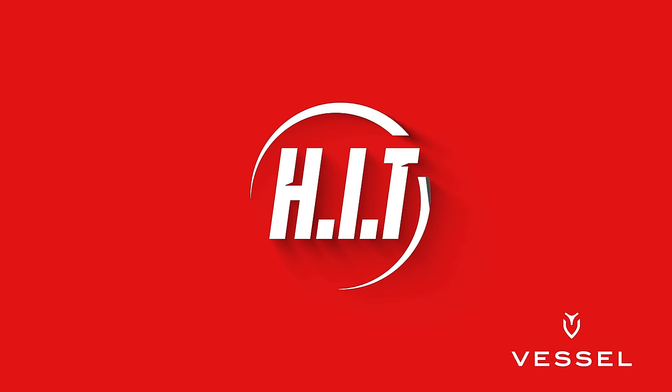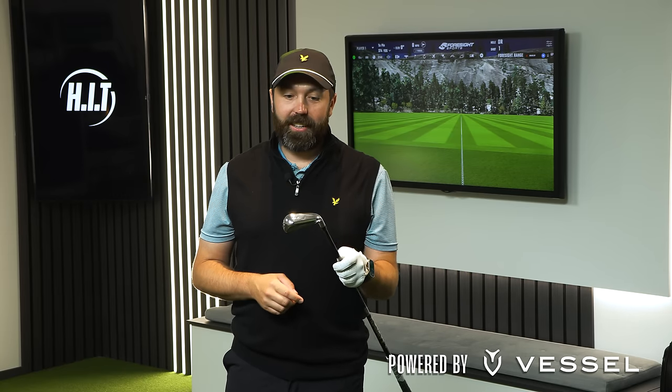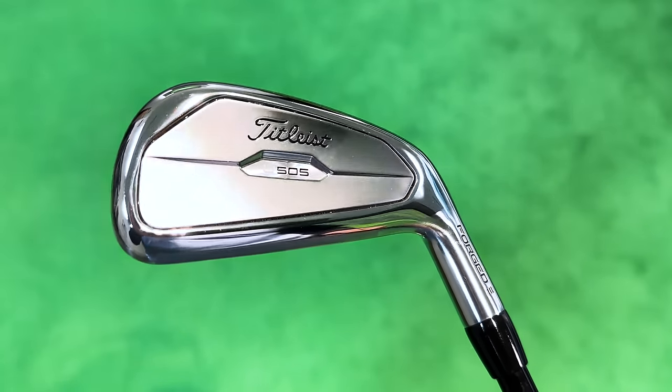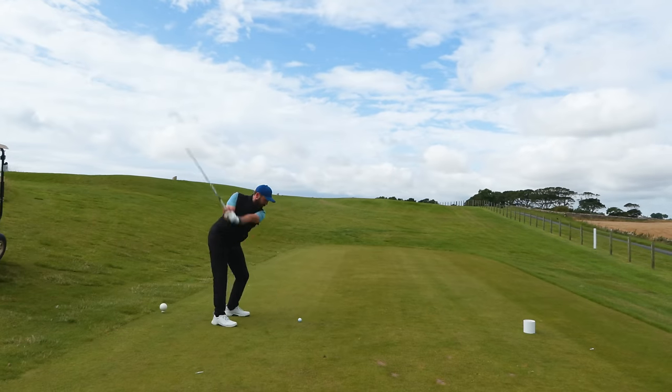I have found the perfect golf club for me. This is the brand new Titleist U505 iron utility driving iron, and why I'm saying I think I've found the perfect golf club without even fully reviewing it here on the Hit Channel — this club has already made it into my golf bag.